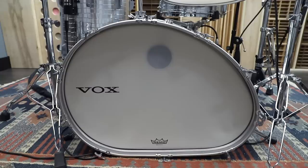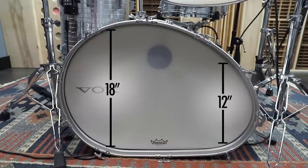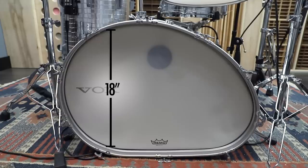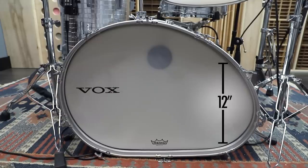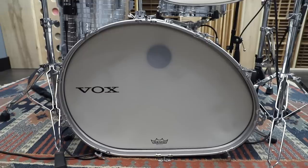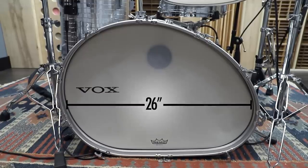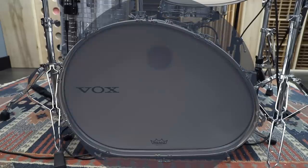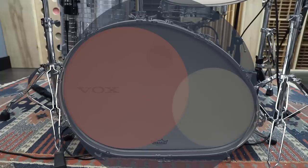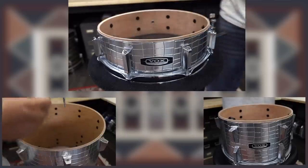And now the bass drum. According to Vox, this is 18 and 12 by 13 — so 18-inch diameter at the larger side, 12-inch diameter at the smaller side, and 13 inches deep. But also, it's 26 inches wide. So imagine if a 26-inch bass drum, an 18-inch floor tom, and a 12-inch rack tom had a baby — this would be it.